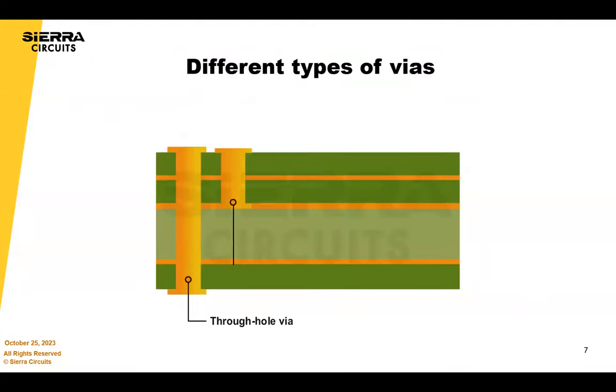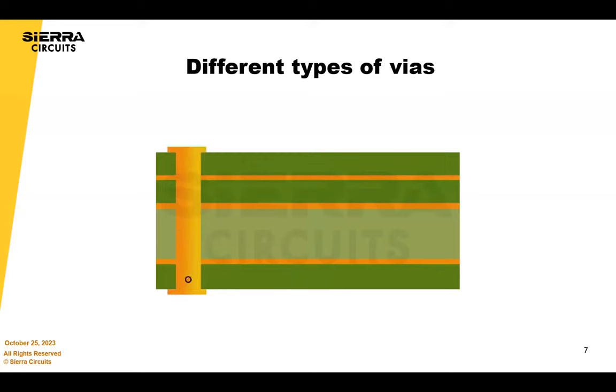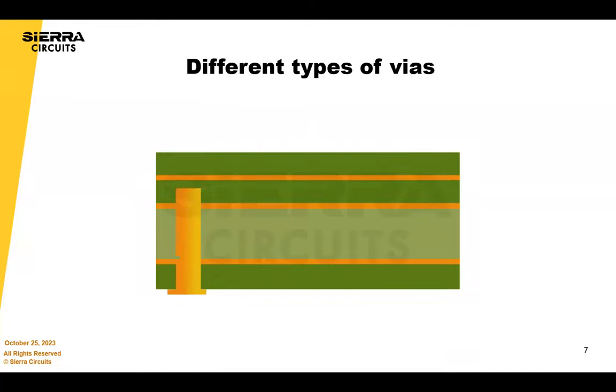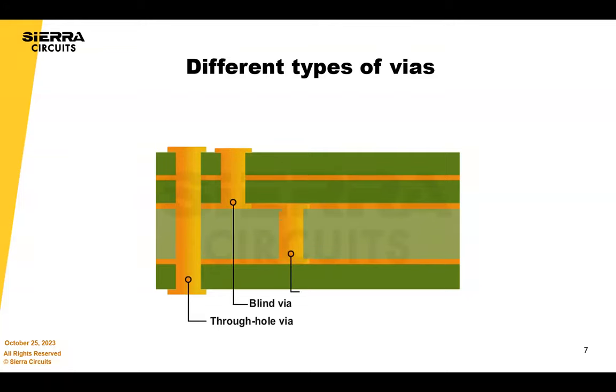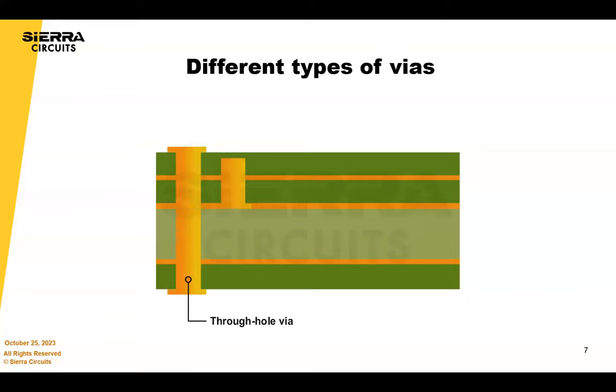This is just a general slide. I don't recommend having every VIA structure in one circuit board, but this illustrates the different types of VIA structures. Through-hole, blind VIAs from layer one to two or one to three, buried VIAs which are inside the board requiring multiple laminations, and then stacked VIAs or staggered VIAs. Staggered VIAs are more reliable, but stacked VIAs are definitely okay in consumer applications as well.